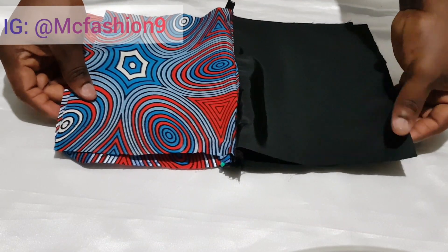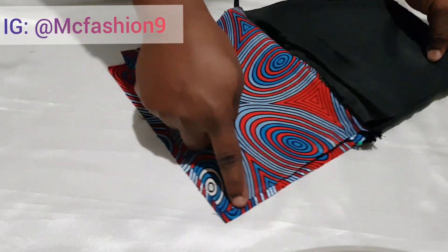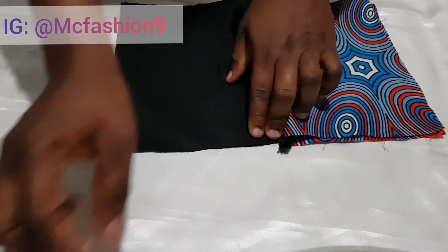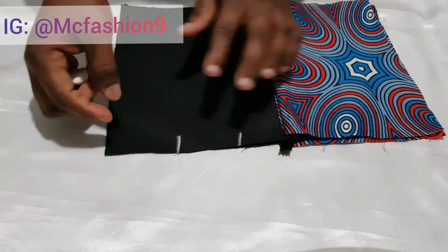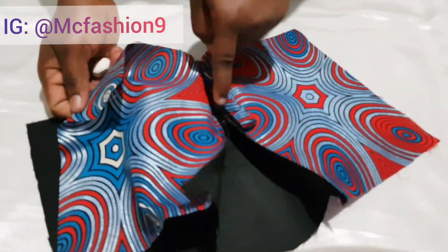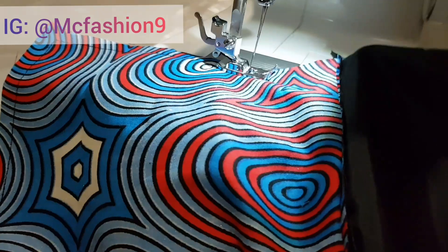I pin the handle piece down and adjust it nicely. Then I start sewing from that point all the way down and all the way around. I leave about one and a half to two inches unsewn at this point, then continue sewing up until the other end. Remember we still have the zipper open.